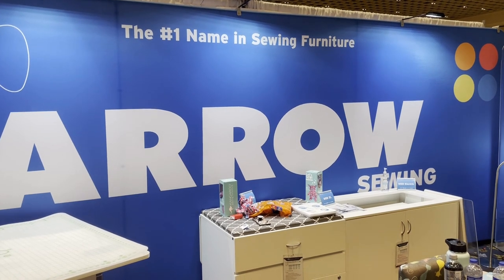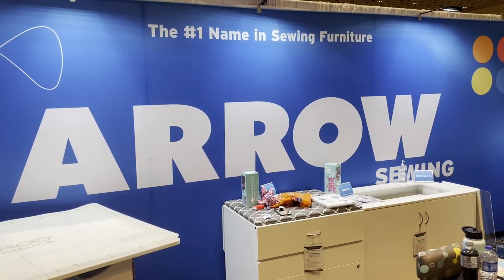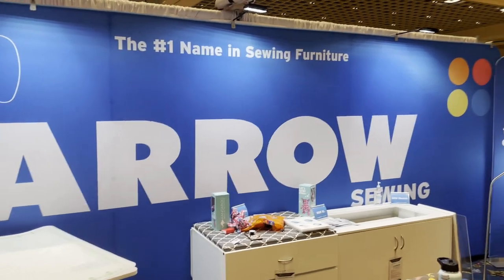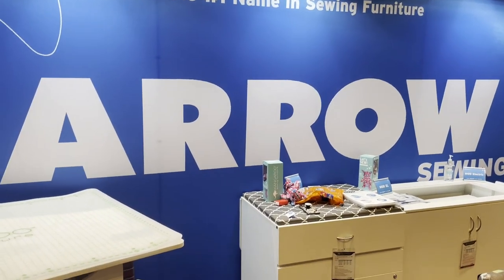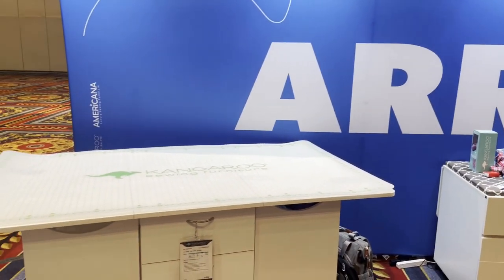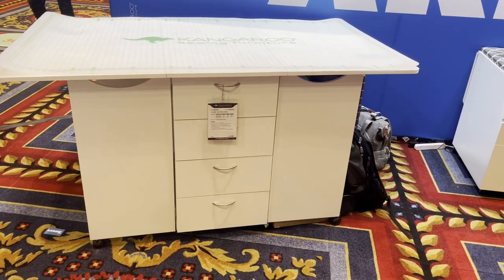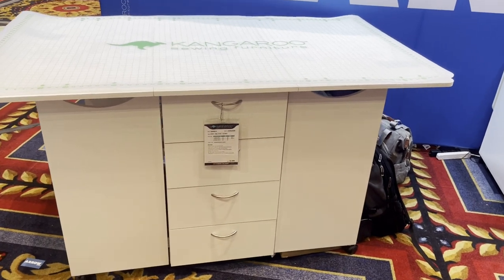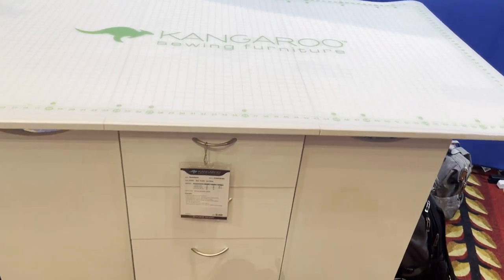Hey everyone, it's Janome Man, aka Michael Smith, and I'm here at VDTA at the Aero booth. You're the number one name in sewing furniture. If you're following my Janome HQ, you definitely know that I show Aero furniture all the time. Look at this beautiful piece — I don't have this in my classroom back at the Janome Sewing and Learning Center, but I'm hoping I can get one.